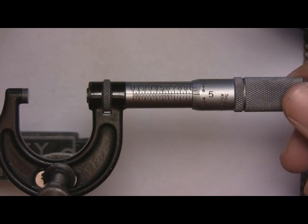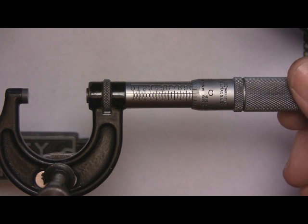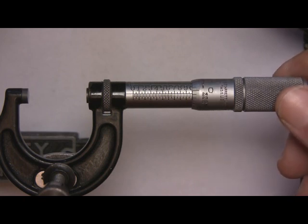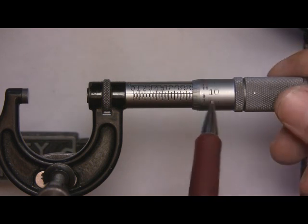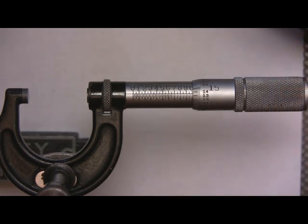A lot of new people in the trade are probably using digital ones, but that's kind of cheating. When you first look at a set of micrometers, they're pretty intimidating — we've got a scale with all these numbers, a thimble turning with all these numbers. But I'm going to make it crystal clear tonight.